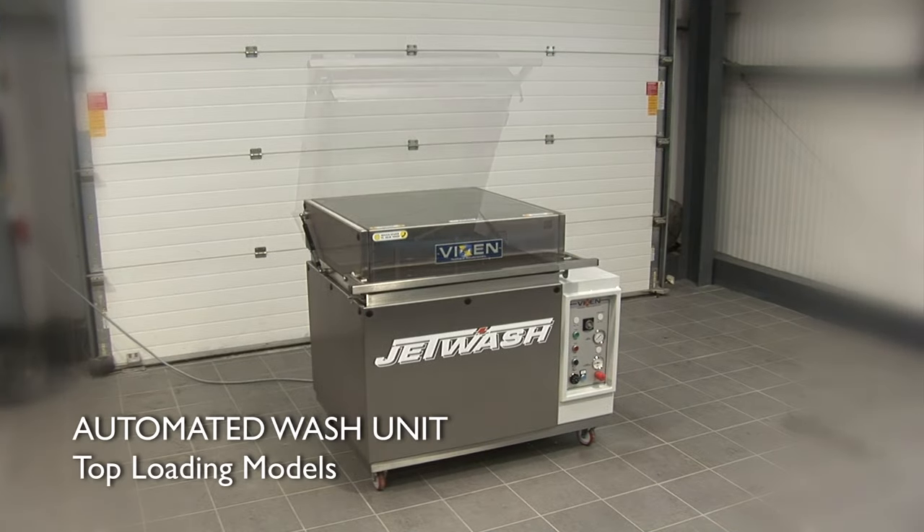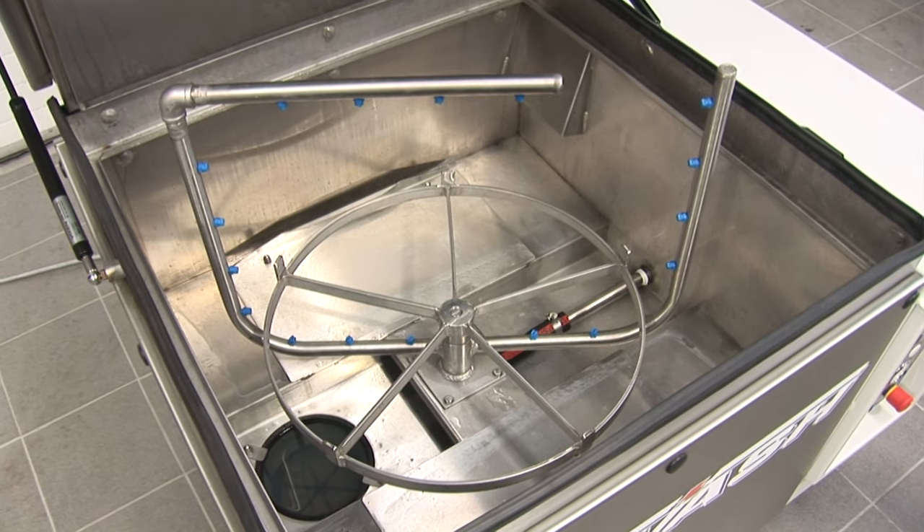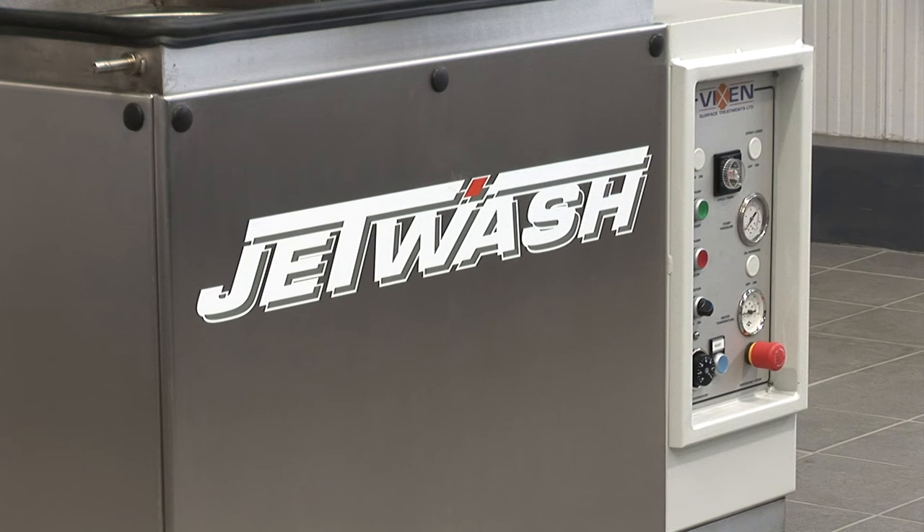This is the Vixen top loading machine from the Jetwash range. This model comes with many features including a 600ml to 1m basket size and an energy saving stainless steel double skin.